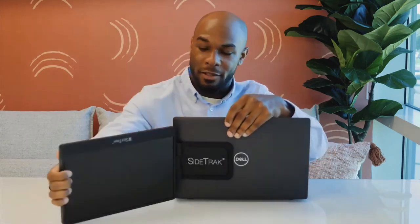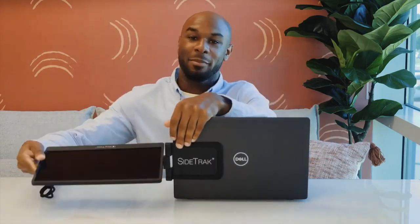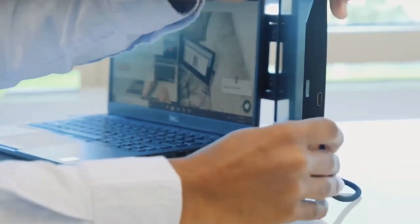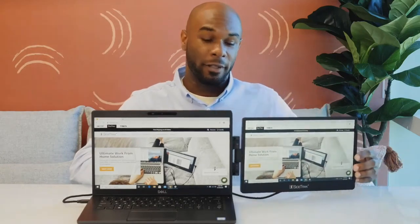Then open your laptop, rotate your screen, and flip the screen. The next thing you want to do is plug in the USB-C to USB-C cord — but that's only if you have a USB-C port. Otherwise, you need to plug in both the mini HDMI and the USB cord. Now you're ready to work on the go. SideTrak's magnets glide across the attached metal plate so you can slide your screen in and out.